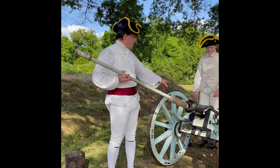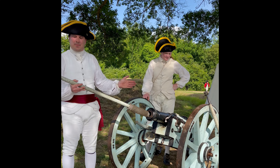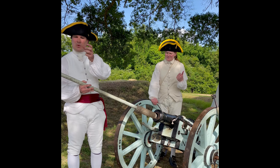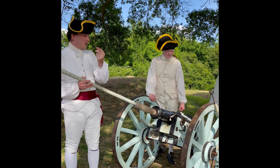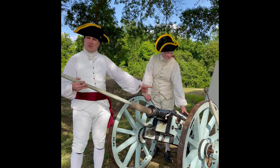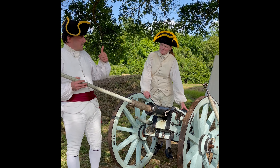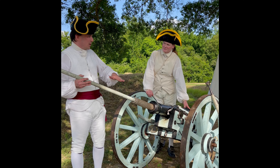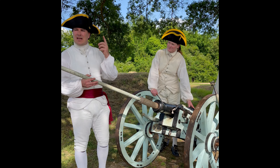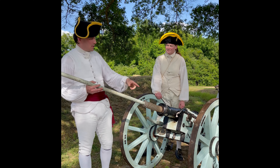There's a third position here in the back, known as the pick and prime position. They have what's called a thumb stall — a piece of leather that goes over their thumb. The order is to 'tend vent,' so they take that leather and seal up the vent on the back of the gun. That cuts off air escaping when we ram the sponge down, because if you're pushing air like a piston and there's anything smoldering in there, it's going to make it hotter — it won't extinguish it.